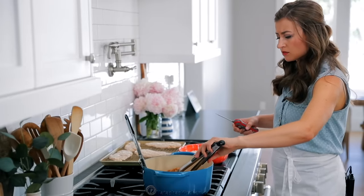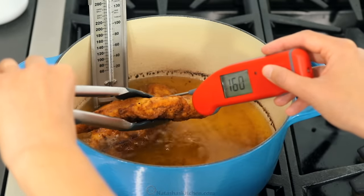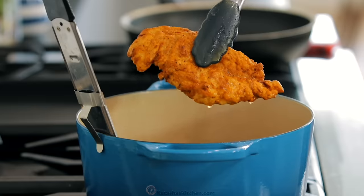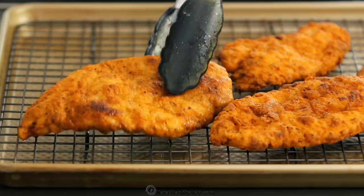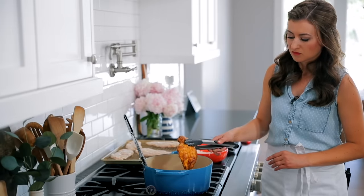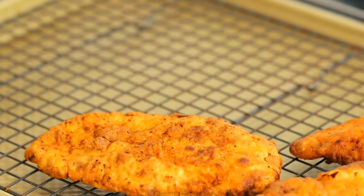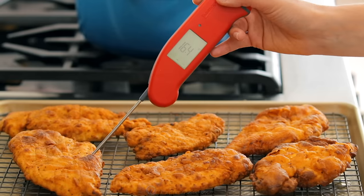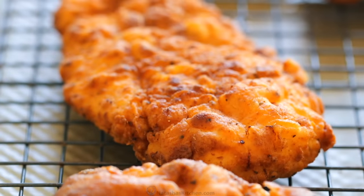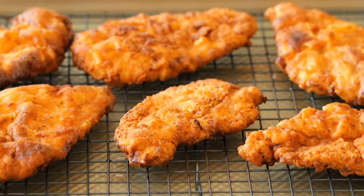Keep in mind the temperature of the chicken will rise at least five degrees once it comes out of the oil. Transfer the chicken to a clean wire rack and let it rest and cool for about 10 minutes. Resting the chicken on a wire rack like this will ensure it stays crispy all around. Repeat this process with the remaining chicken cutlets. Monitoring the temperature of the oil and the temperature of the chicken is key to making great fried chicken. I'll leave links to the two thermometers I used and all of the tools we used to make this recipe in the notes.